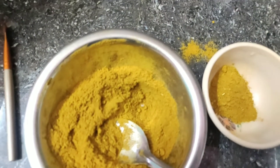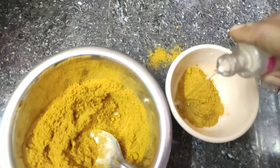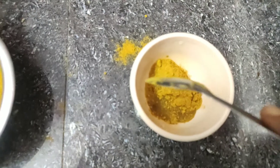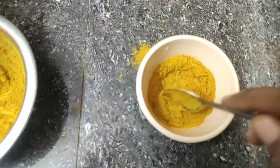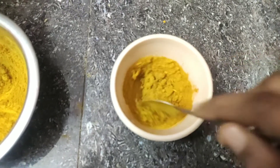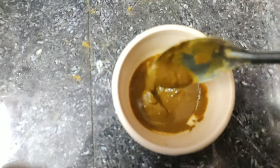I will apply the face pack using a spoon. I am going to use rose water and a little coal tank. I will put some lemon juice. It has a small amount of milk. In the winter, we are not going to use lemon juice as the skin can be dry.